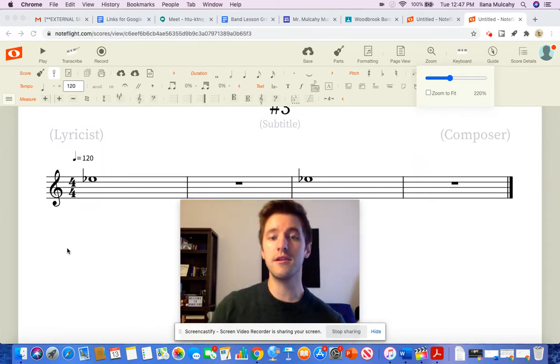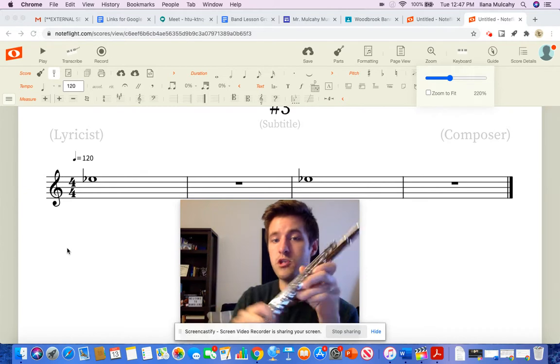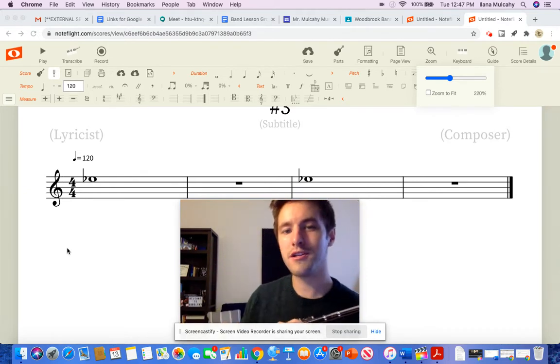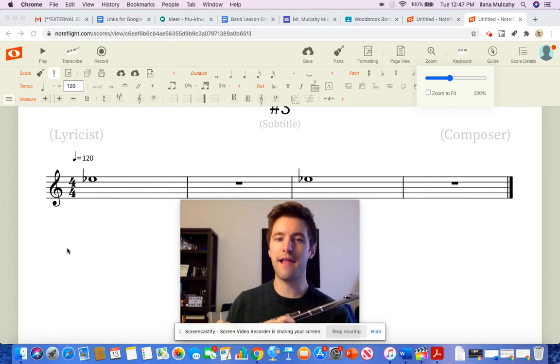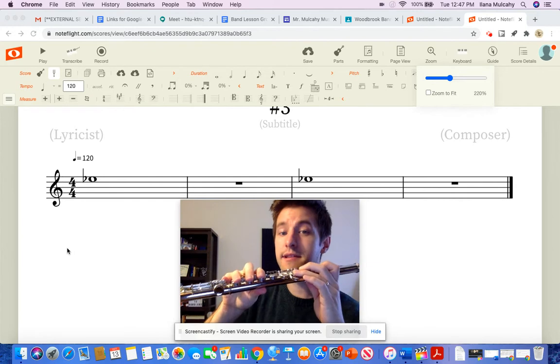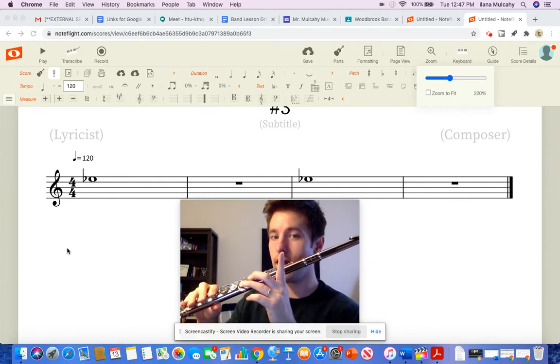So what we're going to do is we're going to take an F, which we know is thumb, 1, 2, 3, 4, pinky, and we're going to do what I call the F to E-flat wrap. Repeat after me: 5 and 6 goes down, 1 goes up.